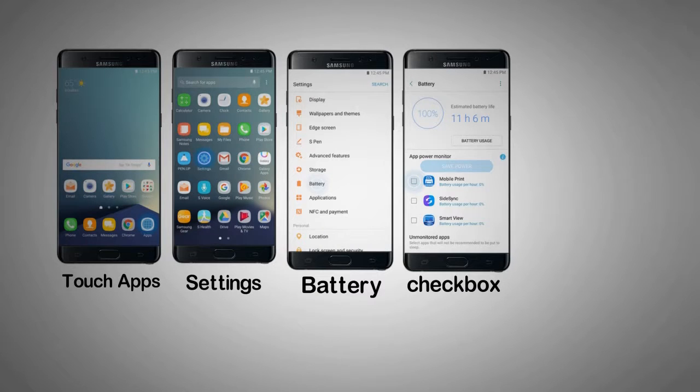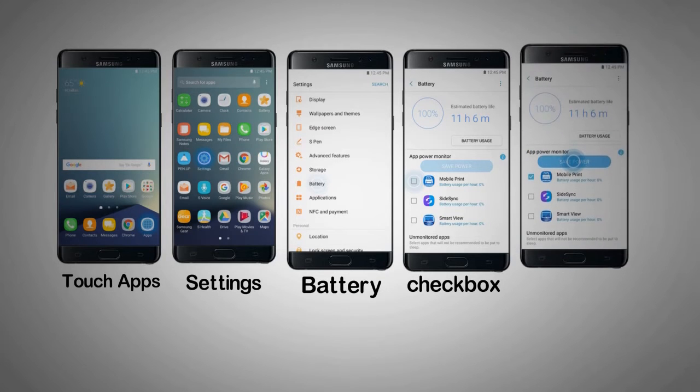Step 4. Scroll to and select the checkbox next to each app you want to set to save power. For this example, scroll to and select the checkbox next to Mobile Print. Note: save power puts selected apps to sleep while not in use to preserve battery life.